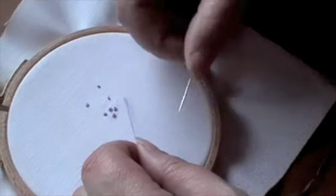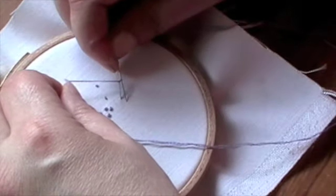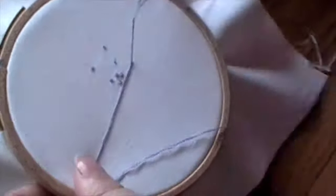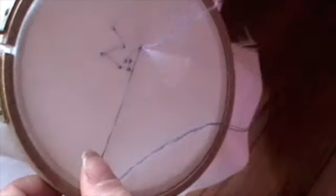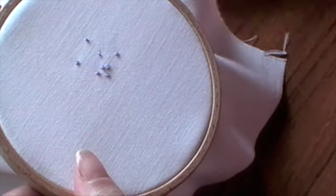Take the thread, put the needle underneath, over the top, put the needle back down close to where it came out, hold that thread tight, pull it through and there's your little French knot.